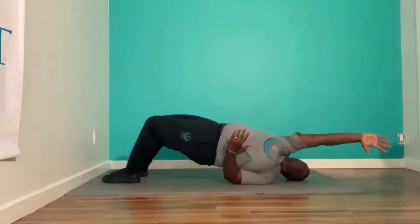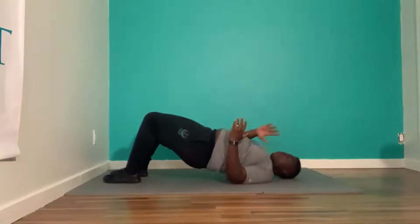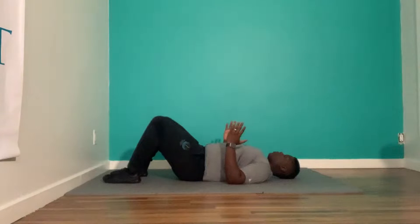Elbows into the ground, reach over the diagonal, stand up — you can come down in between.